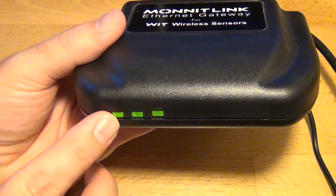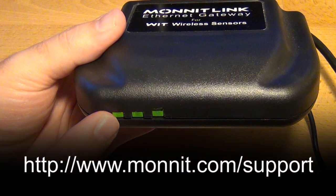For more information on this topic, visit the Monit support area on the web at www.monit.com/support.